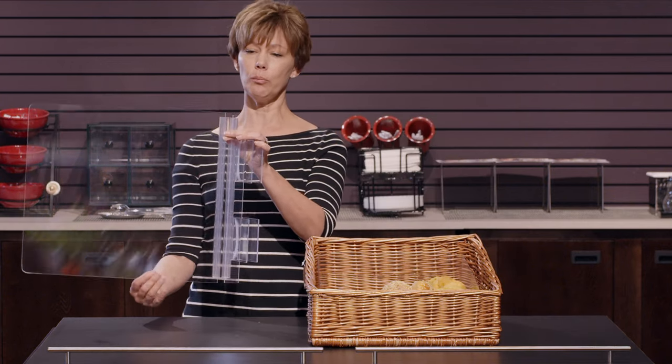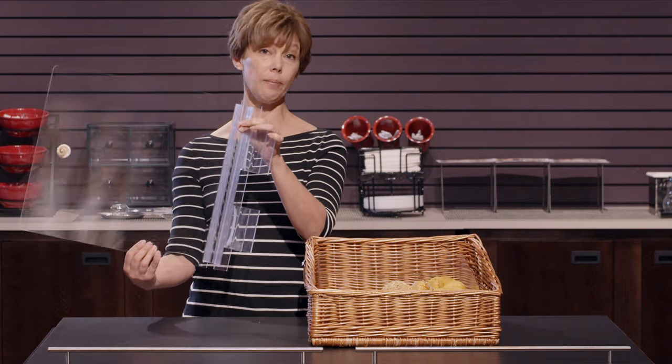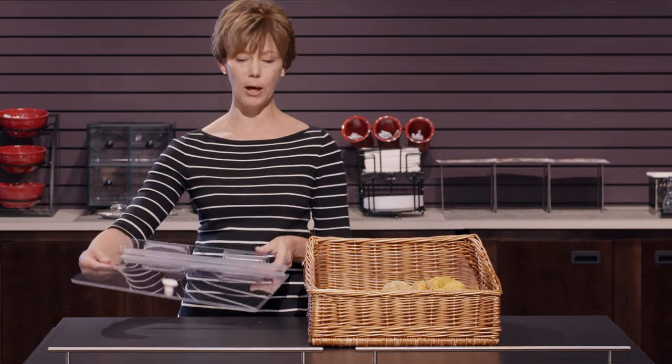The lid — you can actually remove this part from the hinge if you want to clean it even better. So today we showed you the Expressly Hubert covered wicker basket set. If you have questions on this or any of our other products, just give us a call. Thanks for watching.